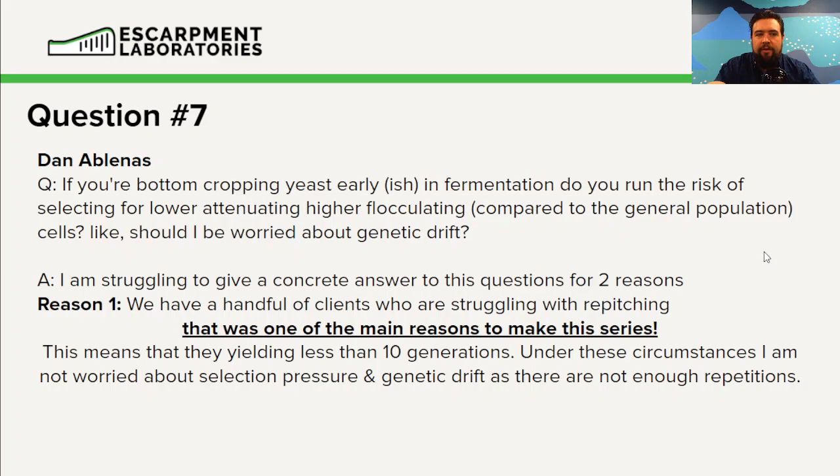The first reason I have issues answering directly is that we have a handful of clients who are struggling to repitch — meaning they're struggling to get more than 10 generations out of their yeast cells. That's one of the main reasons I made this series. If you're only going through 10 generations, the amount of pressure you're applying via genetic drift is not that large — I'm not really worried about it.